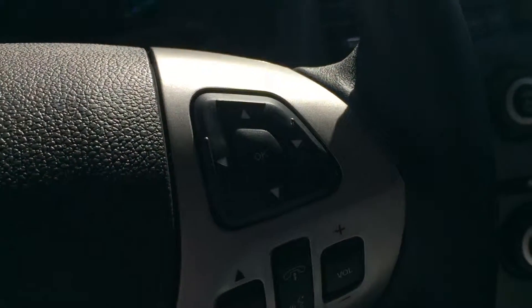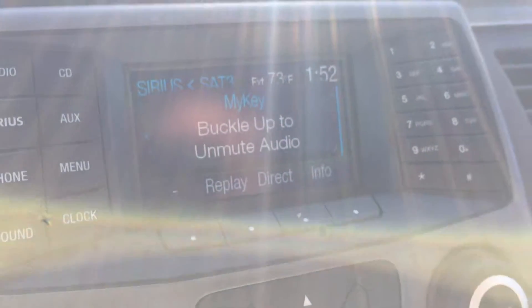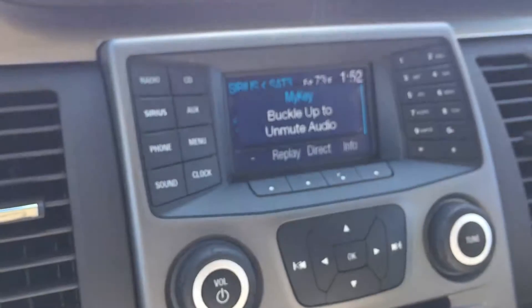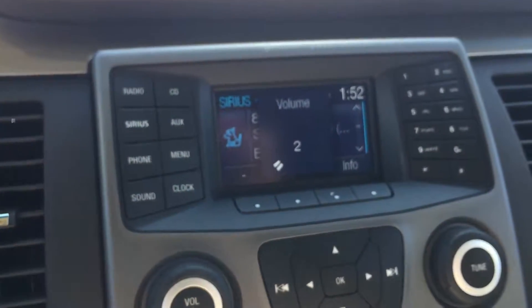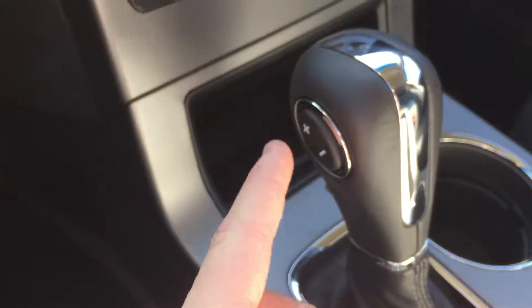Over here on the right side, you have an almost identical but mirror image five-way pad. That controls your 4.2-inch screen up here. It's telling me to buckle up to unmute the audio. So now you've got your audio controls. You can control it up here, on these controls here, and also with your keypad over here, as well as all your Bluetooth options. It's an automatic — you can put it in standard mode and shift with your rocker switch.